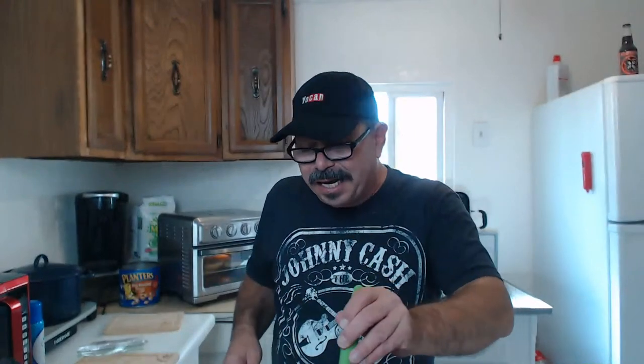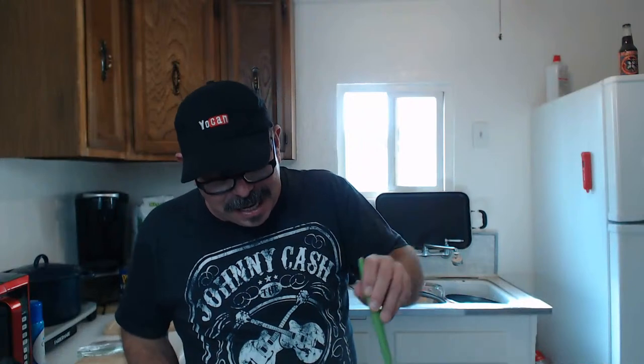Big shout out to everyone who recently joined the channel. When I first started out I had 242 subscribers — last time I checked I have 254 subscribers, I can't thank you all enough. I need to record an intro video for this channel. This is thickening up nicely folks — let me show you what we're looking at.